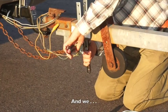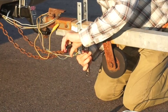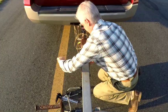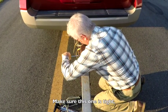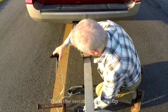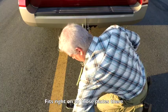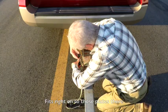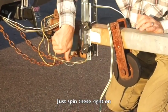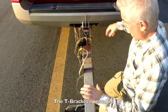Tighten that one. Make sure this one is tight. There we go. The sensor can come up, fits right onto those plates there — just spin these right on, and there you go. The sensor is installed, the T-bracket is installed.